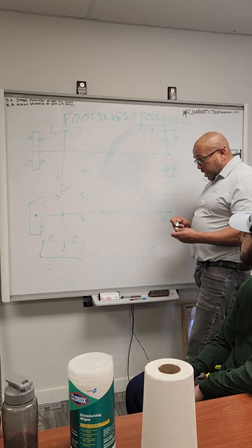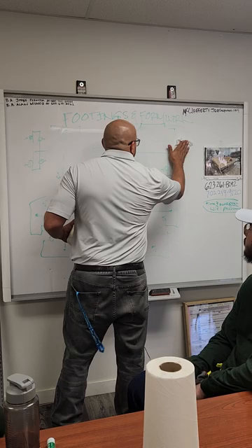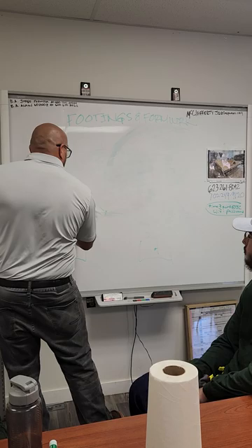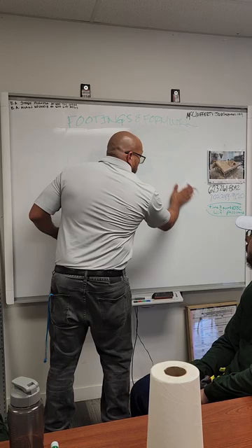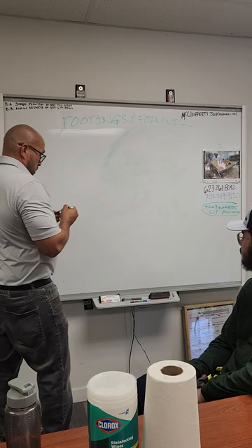Then you would go and start putting up your formwork — your forms. When you put up your forms, let me show you this on the corner layout.